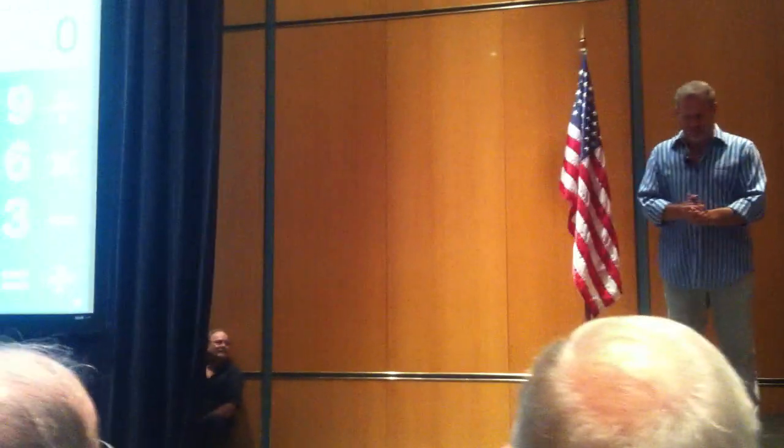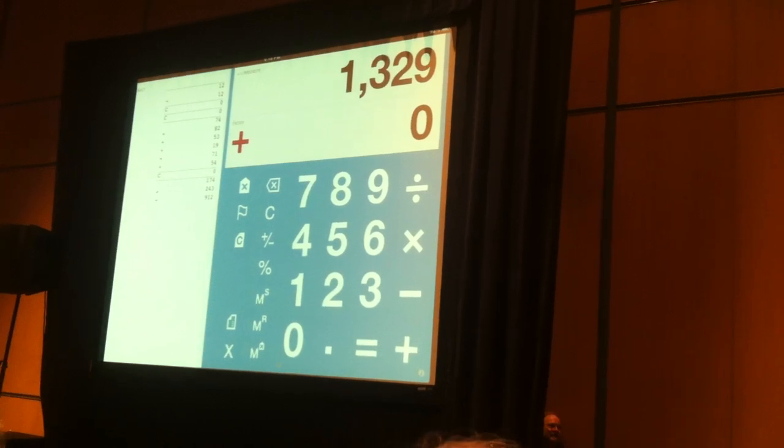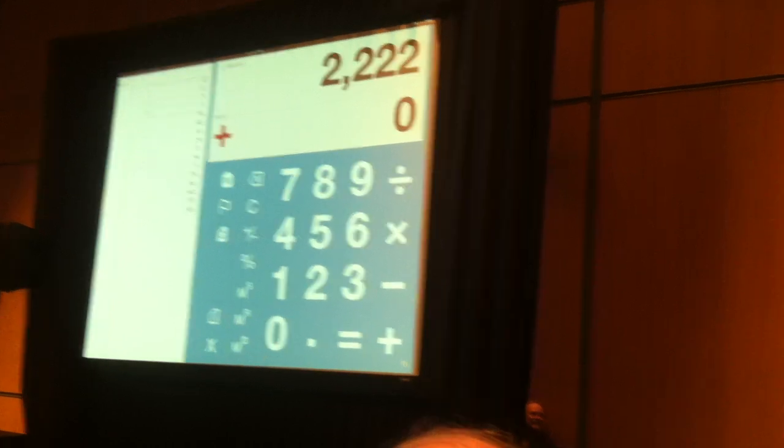174, plus? 243, plus? 912, plus? 375 — one more. 518. I think it's 2222. Is that weird or what?